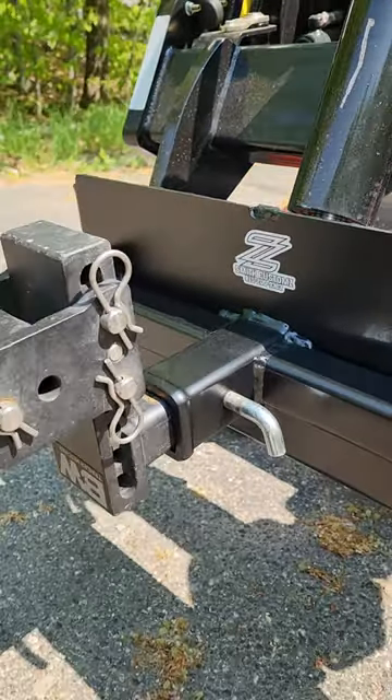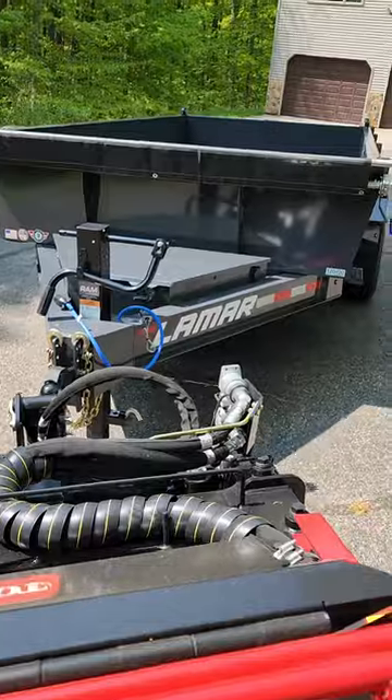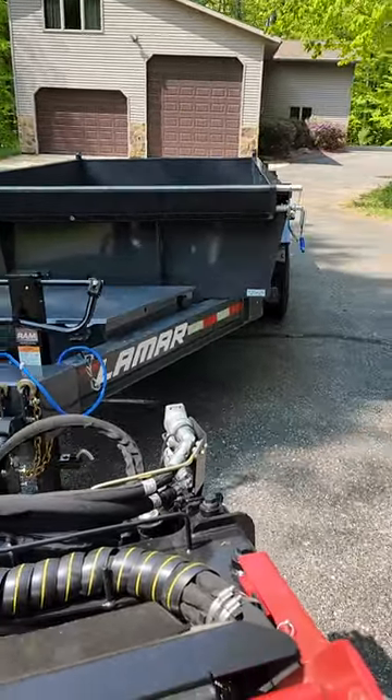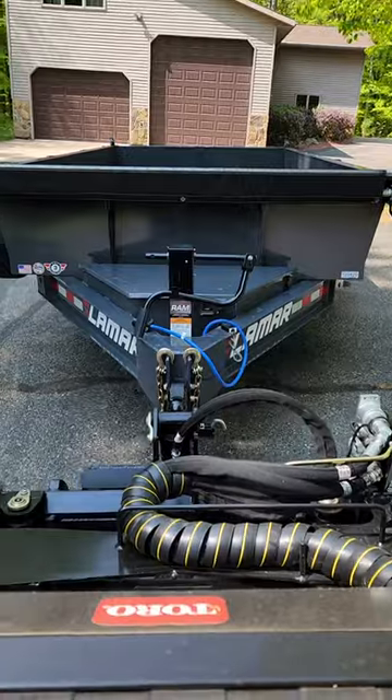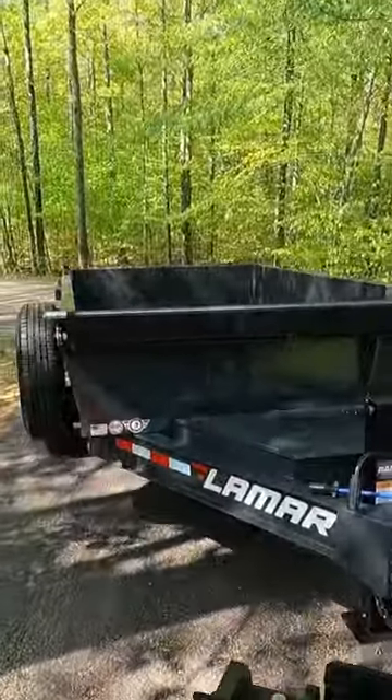The combination of the Smith Customs hitch adapter and the Toro Dingo makes life so easy when driving a trailer around. You can physically drive the Dingo forward while backing the trailer up, allowing you to get the trailer into tight places and work it around tight trees or small driveways.